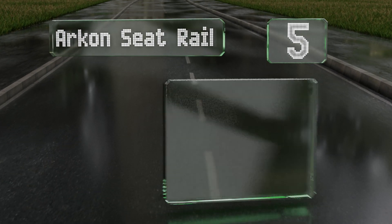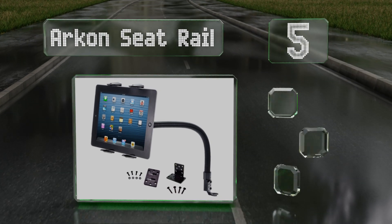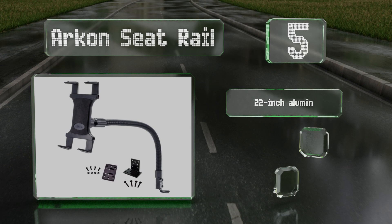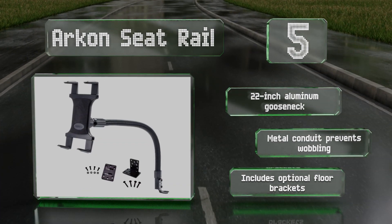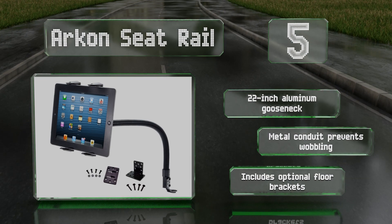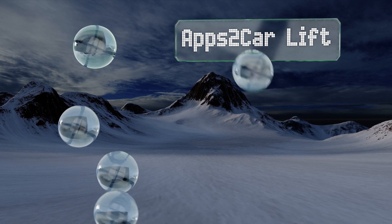At number five, a popular model for professional drivers who spend a lot of time on the road, the Arkon C-Trail is compatible with a range of devices up to 18.4 inches in screen size. Its spring-loaded design makes it easy to insert or remove the tablet with one hand. It includes a 22-inch aluminum gooseneck, a metal conduit that prevents wobbling, and optional floor brackets.